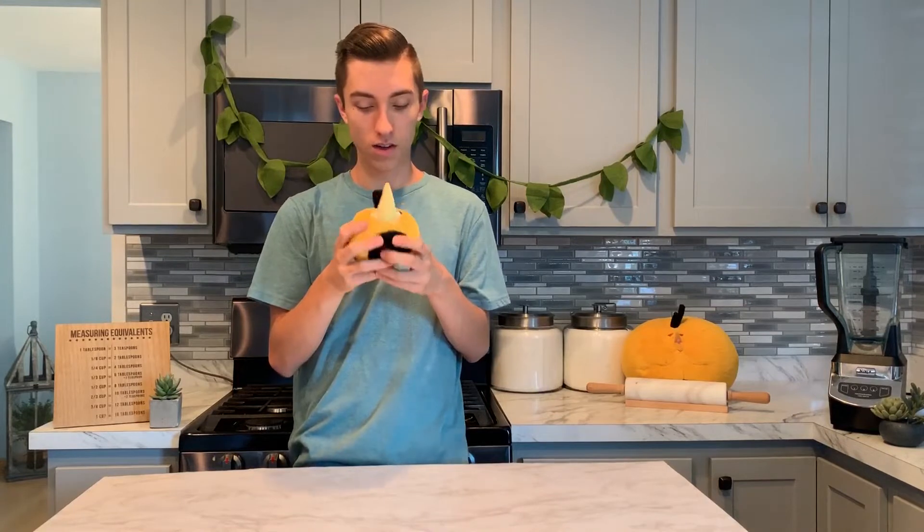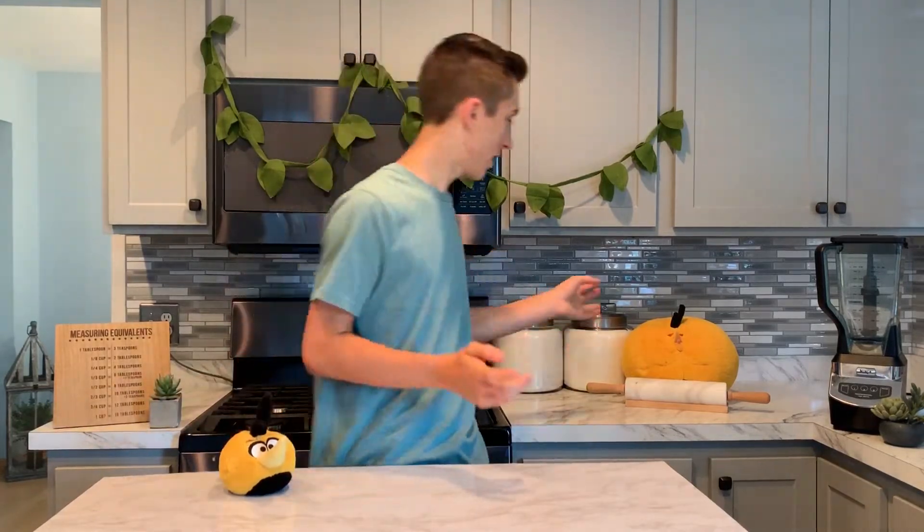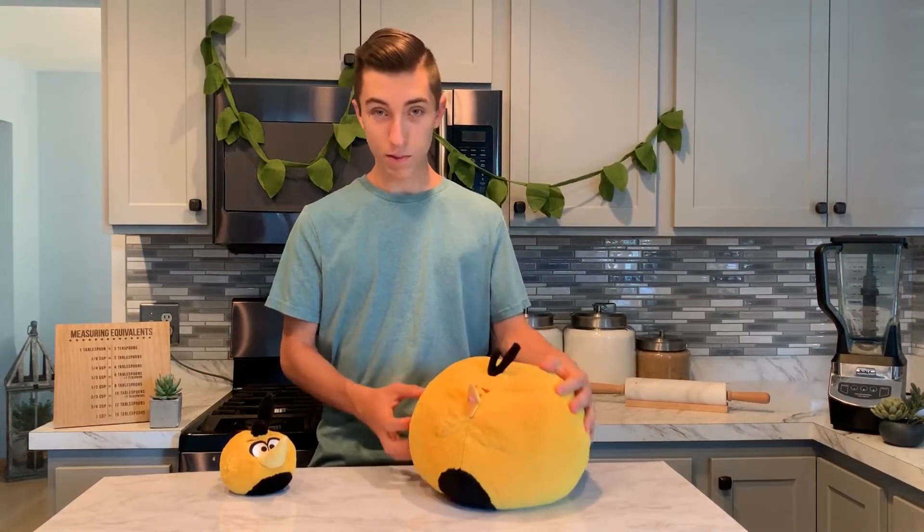I don't really know if it has a name. He starts off small like this, and then you fling him off and he turns into this big one. I'm gonna call him Pumpkin.